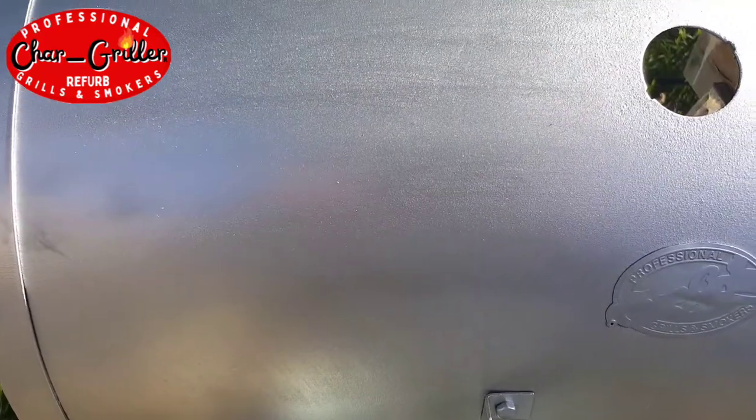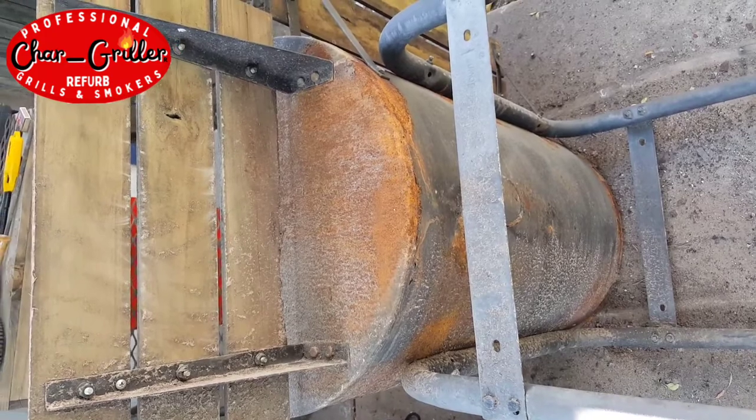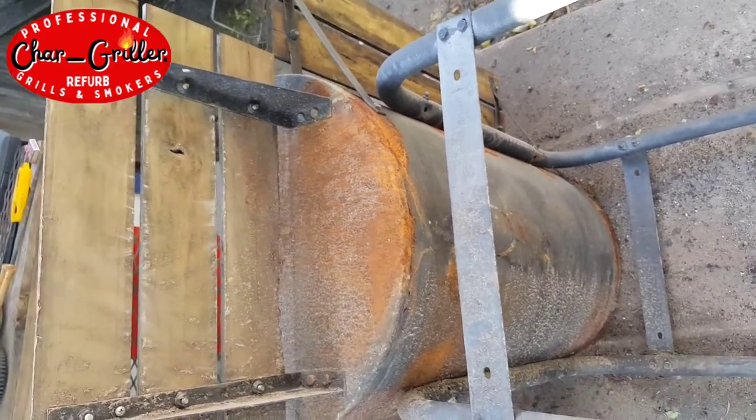You'll notice there's a hole up there for the thermometer. We also had some rust on the bottom so we had to take care of that. A little bit more sanding and abrasion there and cleaned all that up.